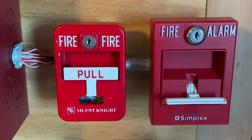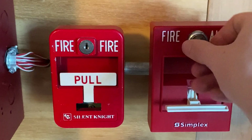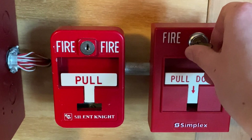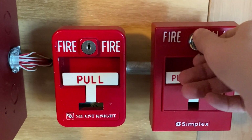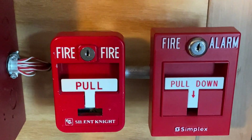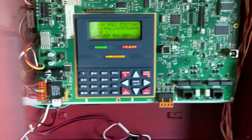I will now go ahead and reset the pull station. All I'm going to do is insert my key and turn it, and as you can see the handle automatically comes back up. I'm going to close the pull station back into place and lock it back up, and now I'm going to go into the main fire alarm control panel and hit system reset.